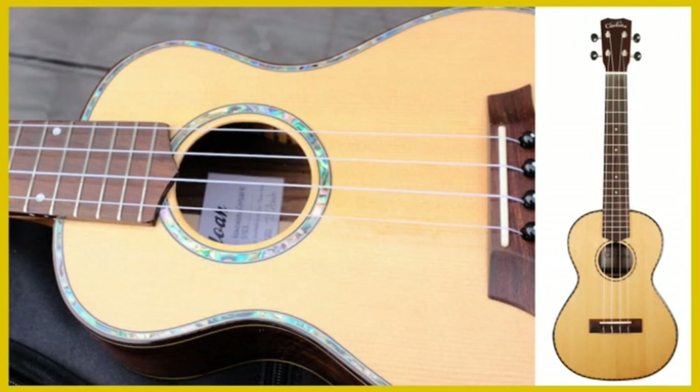Spruce provides a bright and well-rounded tone and carries the sound well, making it clear to hear. Notably it is a wood that transforms its tonal quality over time, meaning the sound will keep improving the more you play it.